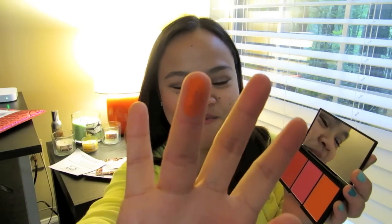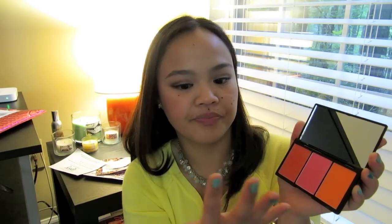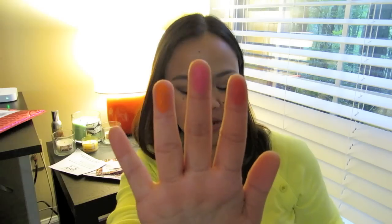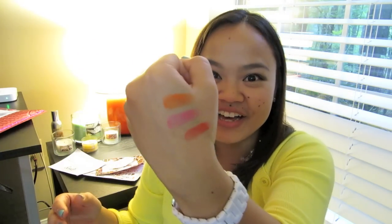So here's the orange, and then the hot pink in the middle, and then this one's more of a red-orange kind of color. Look at the pigmentation on that! I'm going to swatch it on my hand right here so you can all see — look how those swatches transfer!